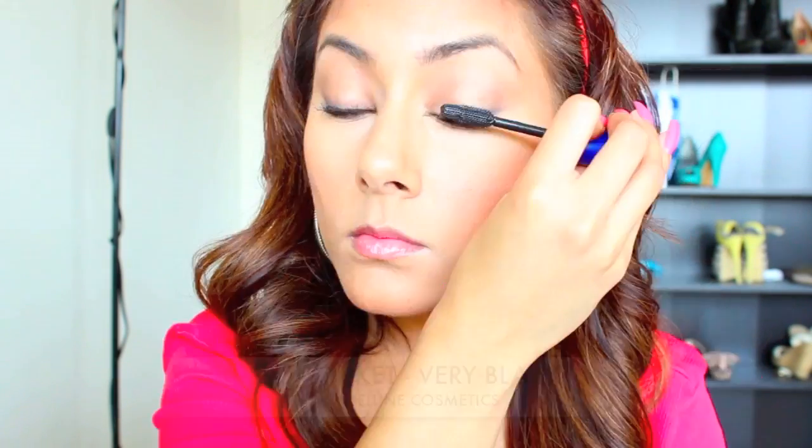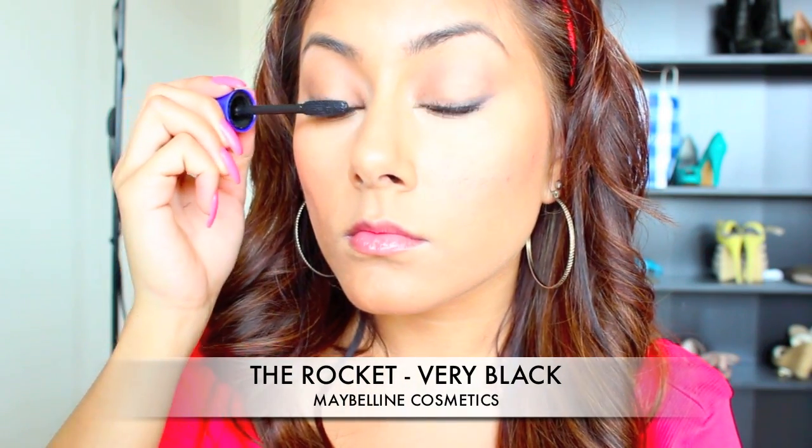Then I'm just going to smoke that charcoal onto my lower lash line. Go ahead and apply several coats of mascara to your top and bottom lashes.